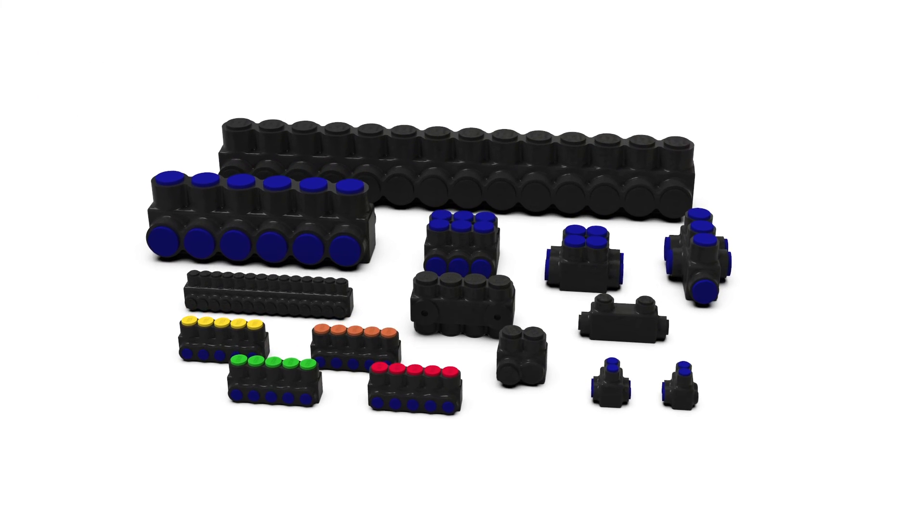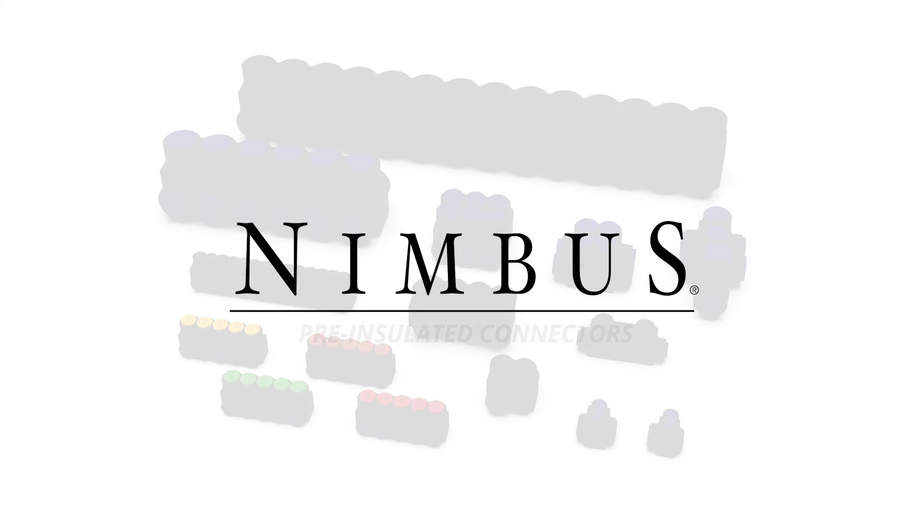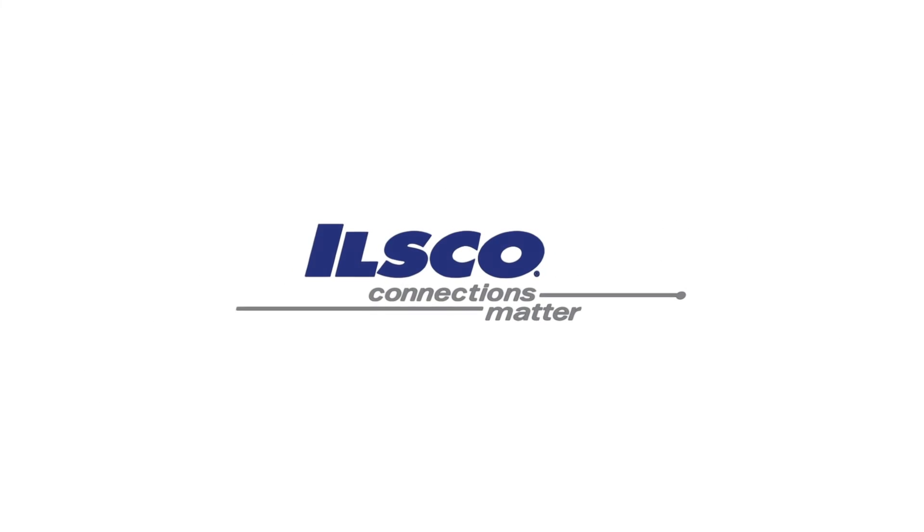Nimbus is the market leader of pre-insulated connectors with the broadest selection of products to meet your needs. Contact your rep agency about ILSCO's Nimbus line or go to ILSCO.com for more information.